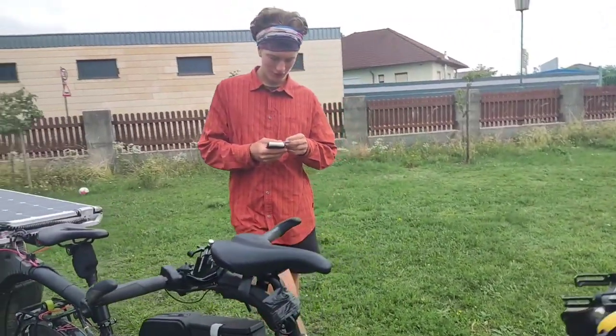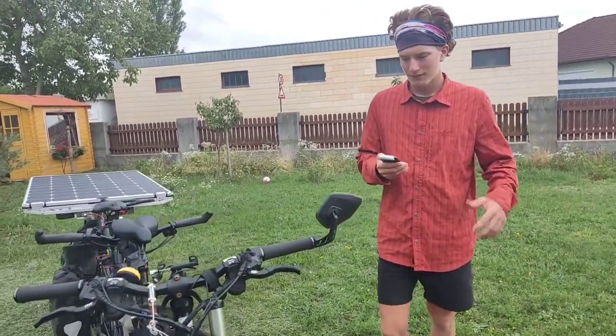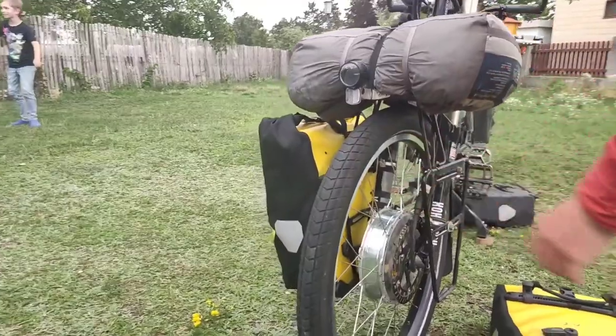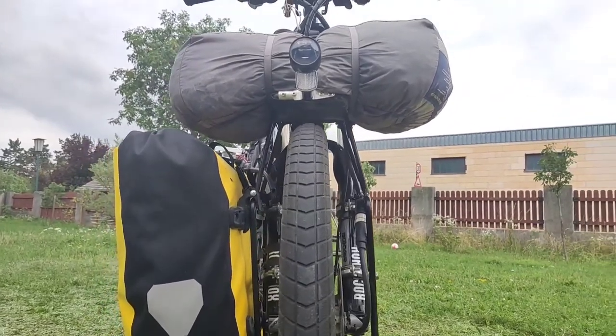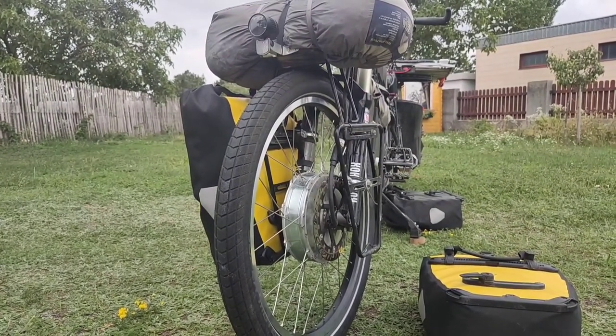We also have a very big tire — it's a Schwalbe Supermoto X — which gives us a lot of comfort and also absorbs some of the impacts.